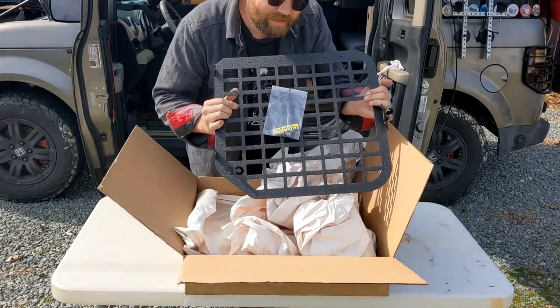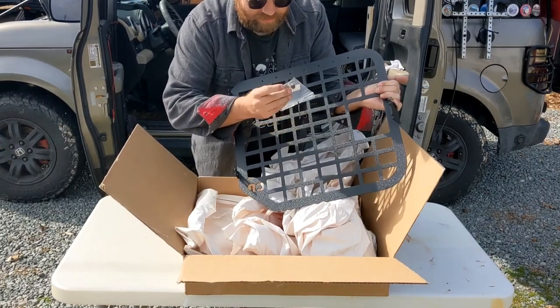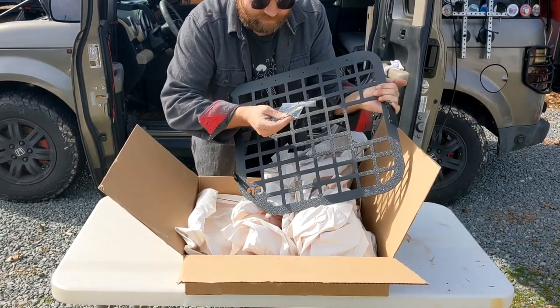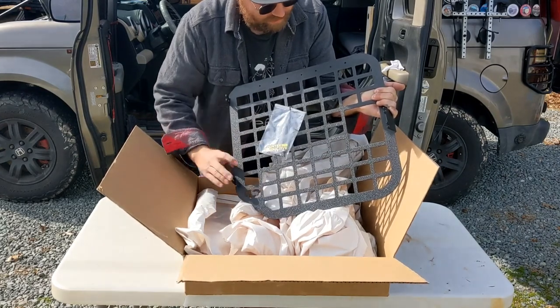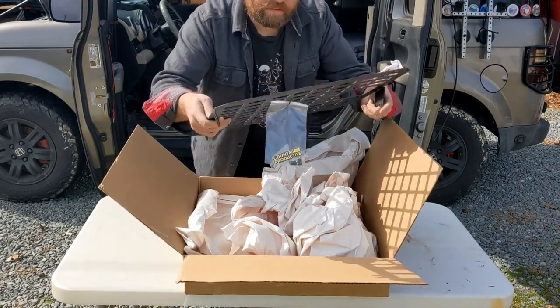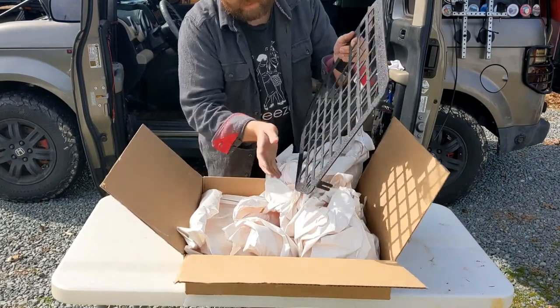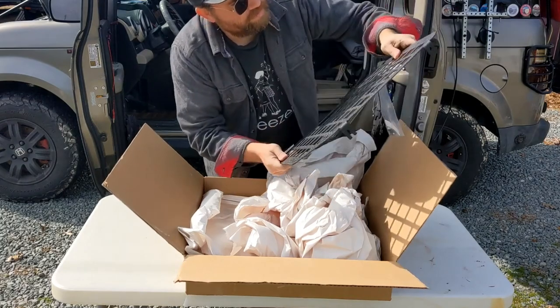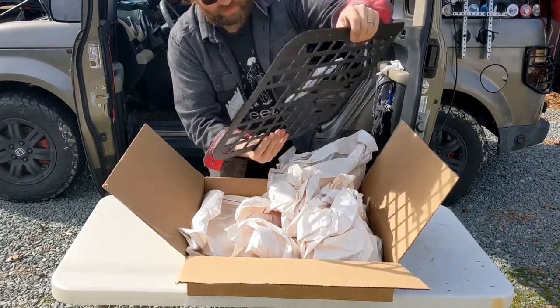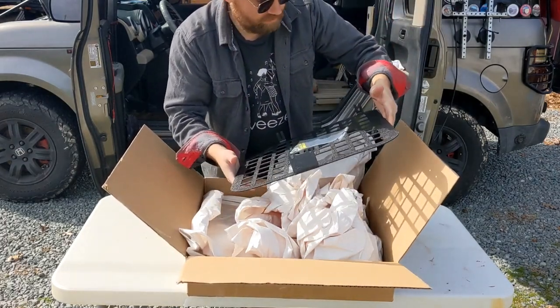There it is. Got the mounting hardware — it's just a couple ribbed nuts mounted on it right here. Nice powder coating on it. Got the Counterproductive Garage label there. Pretty solid, not too heavy.